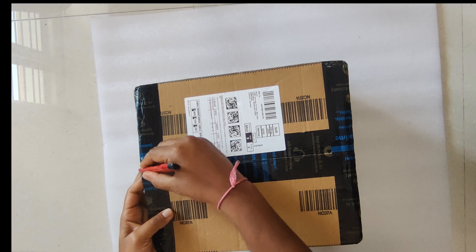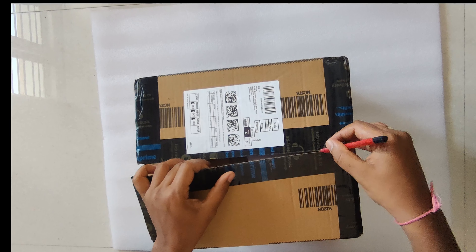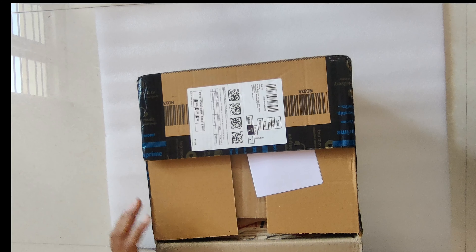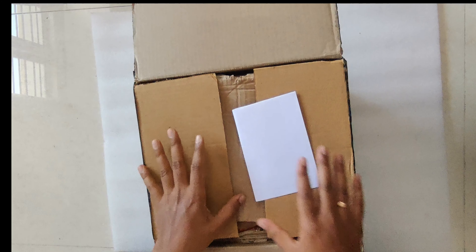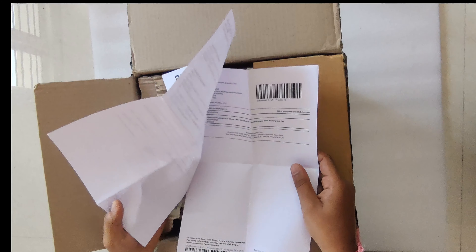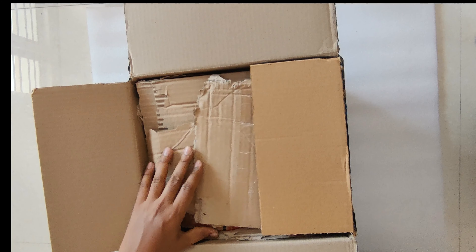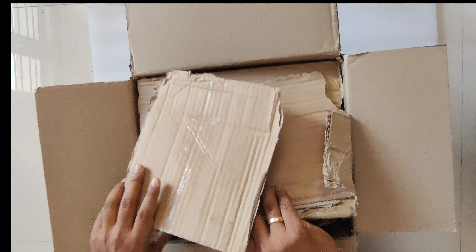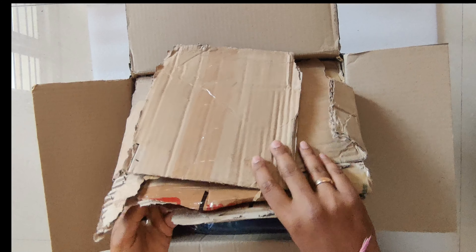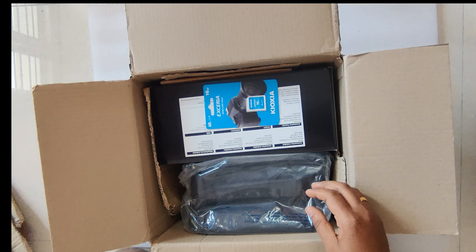Let's see what's inside and what all they have shipped. It is with dual lens. The packing looks good. This one is built and shipped from Amazon. They used to pack with airbags; this time they have given it like this.